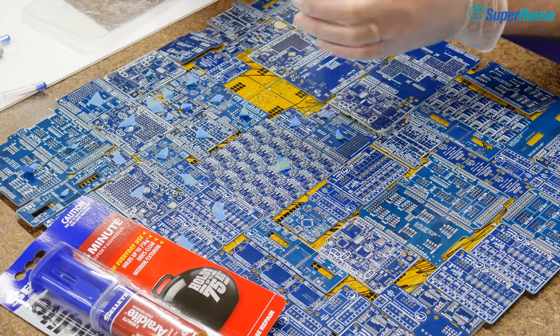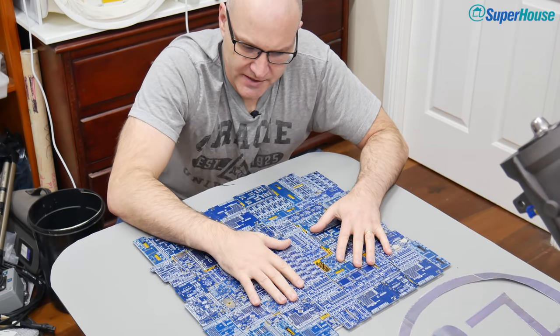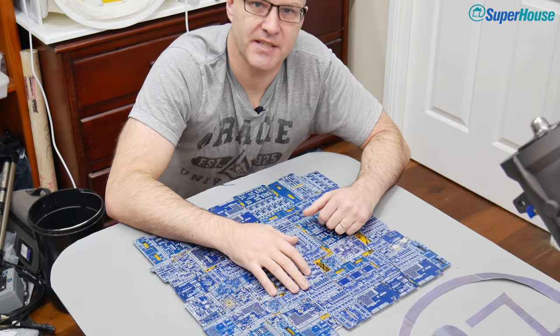Now I don't really know how well this is going to go in the CNC machine. I have a worry that these PCBs are going to rip off once the cutter starts going through it. Hopefully it'll hang together. Now I need to generate the toolpaths and set it up on the CNC machine.